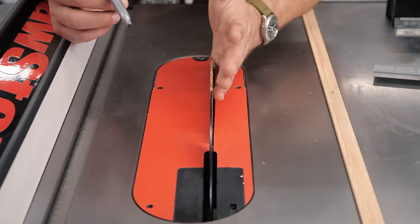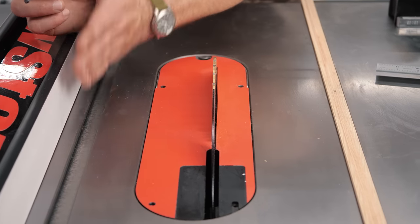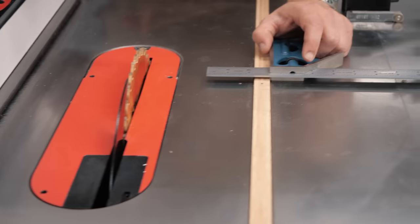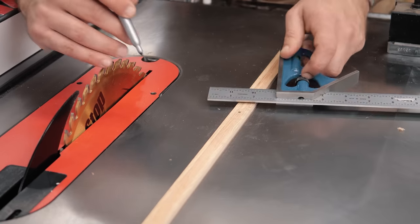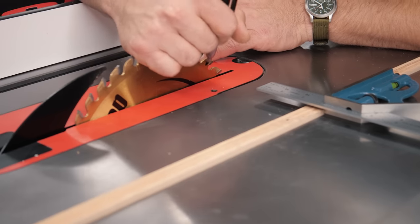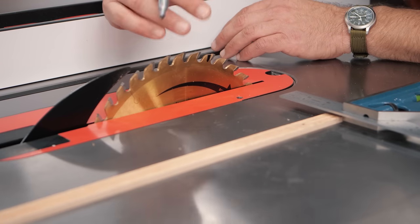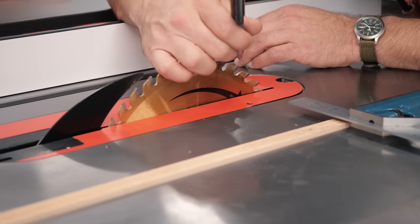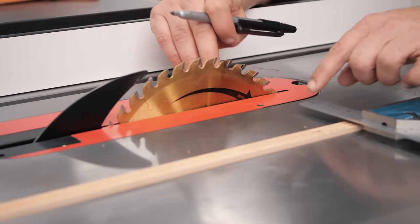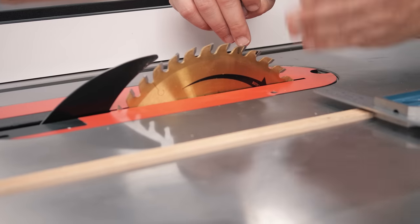We need to measure this, and once we know the blade is parallel to the miter slot, all we need to do is check that our fence is parallel to the miter slot as well. I have an easy way of doing this that doesn't need a dial test indicator. I use a combo square and one specific tooth on the saw blade — I make a mark so I know which one it is. I want the set of the tooth pointing the right direction. You hand-spin the blade backwards because going forward risks the tooth biting into the square, whereas going backward it just rubs past.